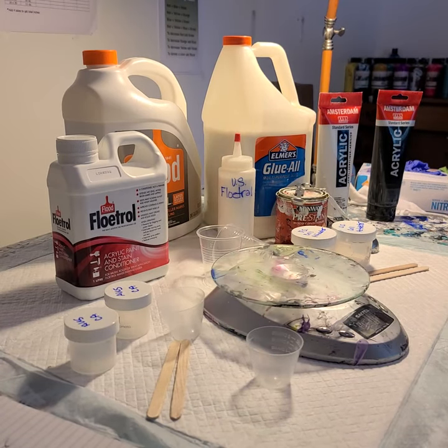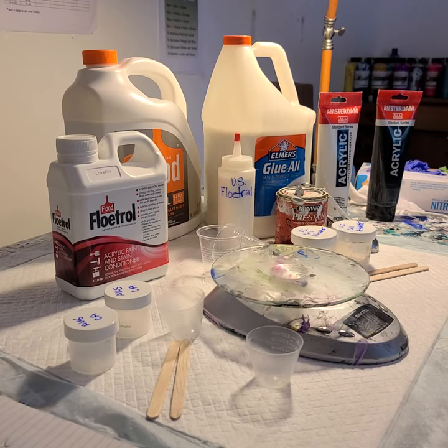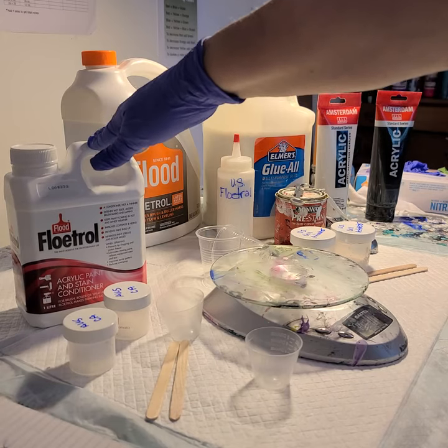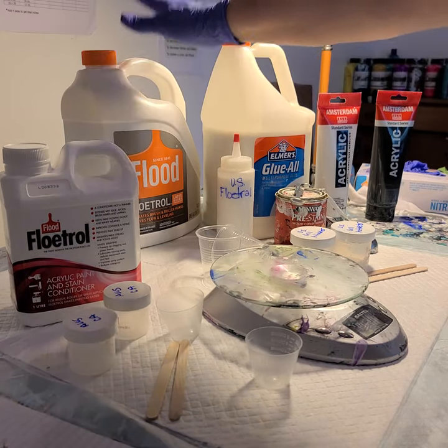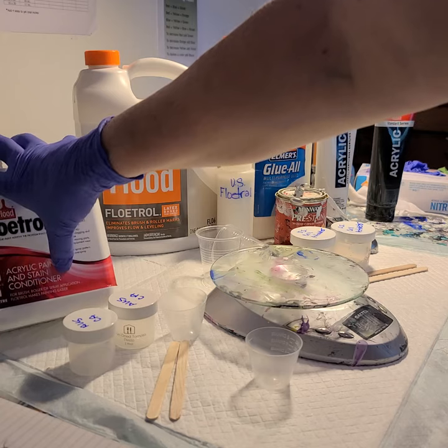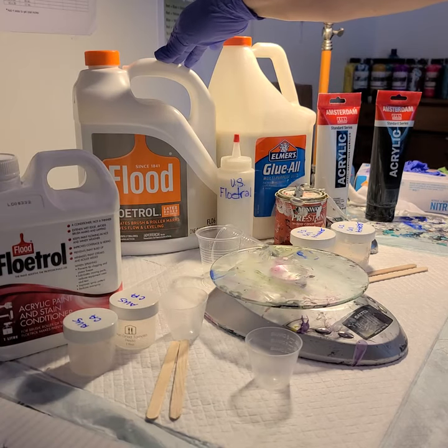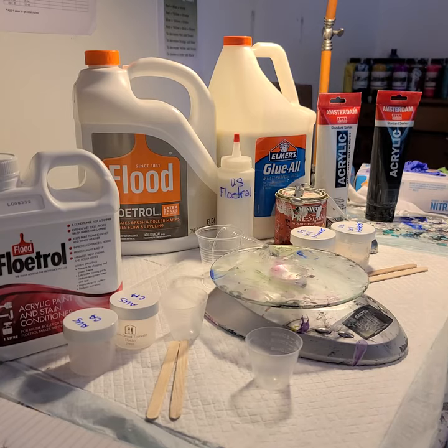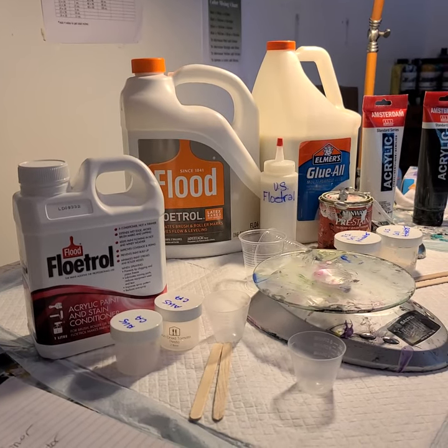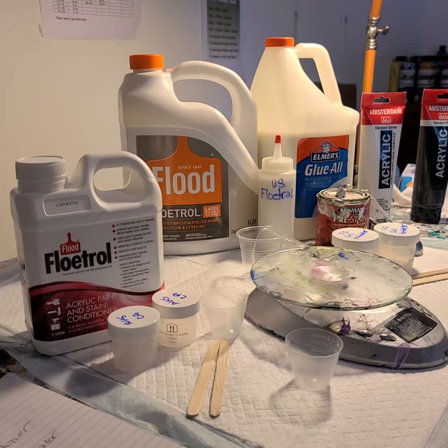Hi everyone, Sonia here, and you are watching Pouring with Sonia. Today I'm going to show you how I mix up my cell activator for the Shelly Carruthers Bloom technique. I'm going to show you how I mix it up for both the Australian Floetrol and the US Floetrol. The US Floetrol doesn't have a wood conditioner added like the Aussie does, so I experimented and came up with a concoction to give it a little more stretch and elasticity.